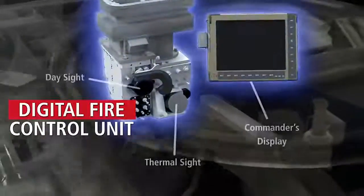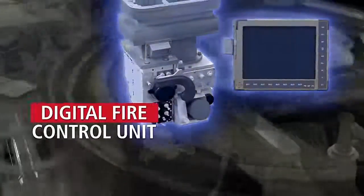The upgrade also includes the latest generation of the TURMS fire control system and a day-night vision sensor for the driver.